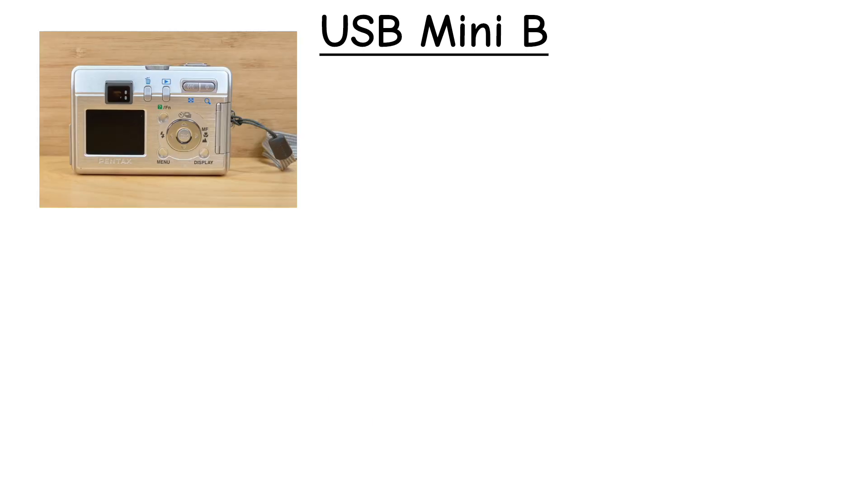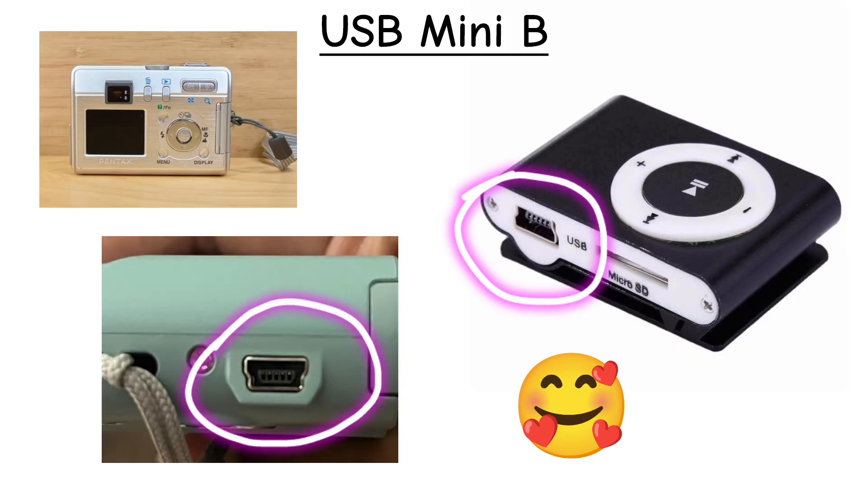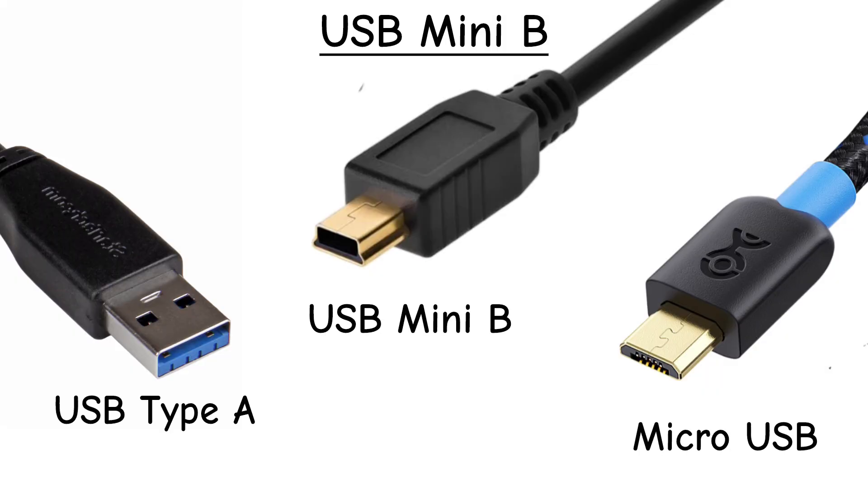USB Mini-B. Remember digital cameras and MP3 players from the 2000s? They used Mini-B. Smaller than Type-A, bigger than Micro. Pretty much obsolete now.